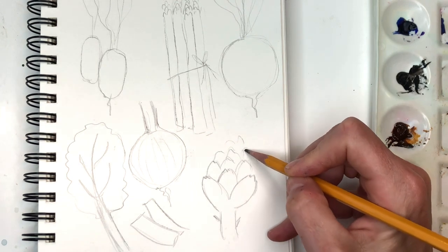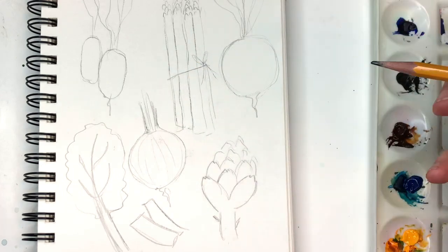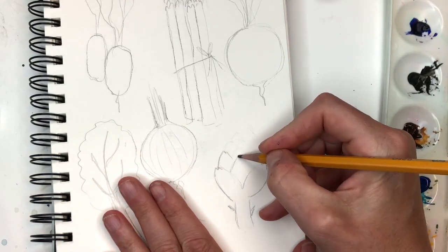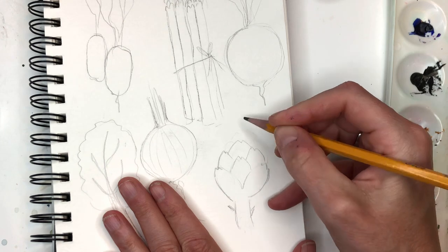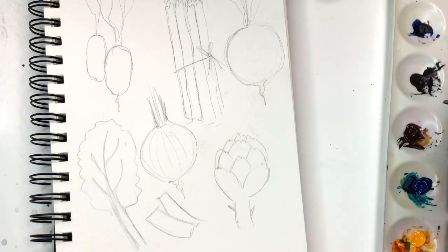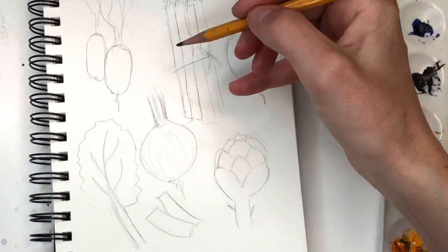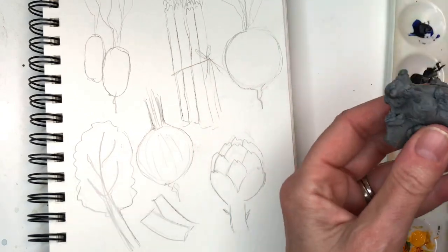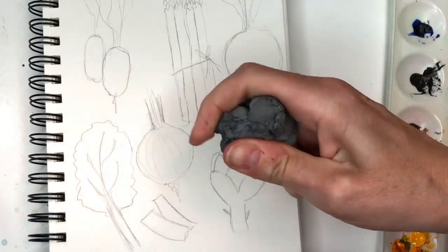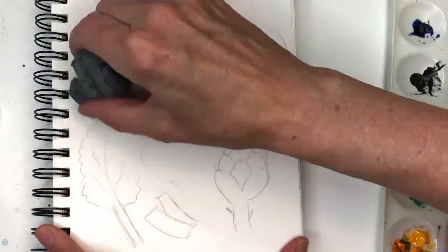Once you have everything drawn in your sketchbook, I might fix my artichoke - it looks a little too goofy. I just recently ate some artichokes, I love artichokes! Now we have everything drawn in with the pencil. I'm going to erase it with my gum eraser - it's like gum sticky. I can see it but I don't want to see all the pencil lines because we're going to do the ink technique - pen and ink technique.